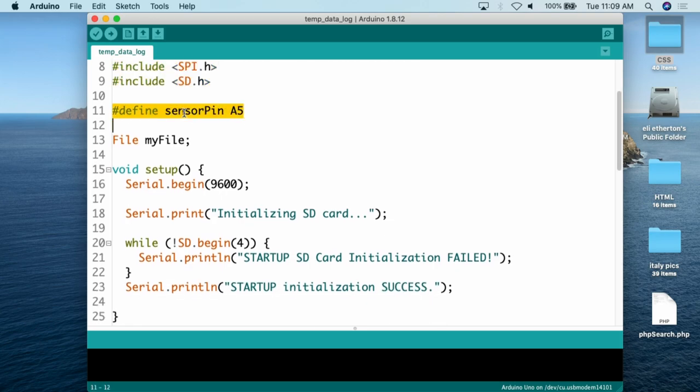Next we define the temperature sensor pin. For that analog temperature sensor, sensor pin is simply going to point to A5 — you can move it to a different analog pin, but we'll keep it at A5. Then we create a file variable; the name of that file is simply going to be 'myFile', so we're going to create a file called myFile.